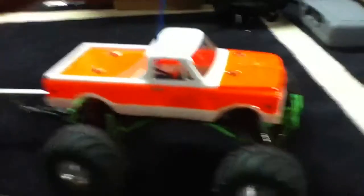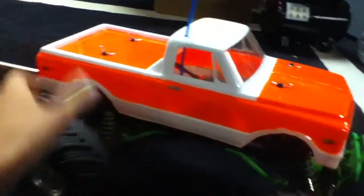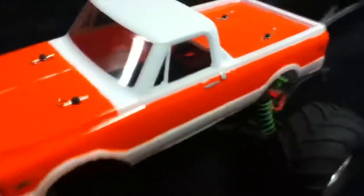I painted it orange and white because I saw one online and it looked really cool. Here's the shell — it's just the Gravedigger shell that goes on it. I painted it all. I think it looks really nice. These are all stickers that came with it; you had to paint all the windows and put special tape before you paint. It's all really nice.